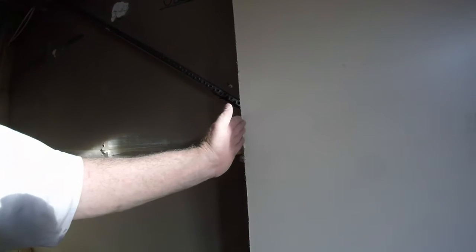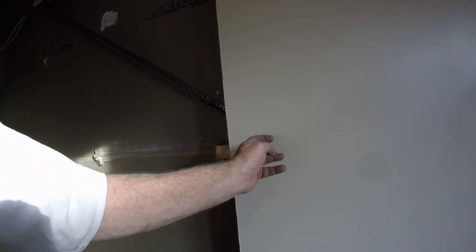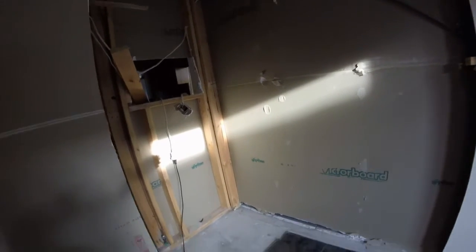We've cut it a little bit too short — we need to cut it back from the plasterboard here another 35mm, and cut this back whatever that is plus 35mm. We need to put a stud in there so that we have something to fasten the sliding door cavity to. It's no big deal, it's only plasterboard.